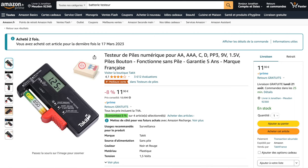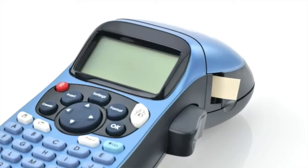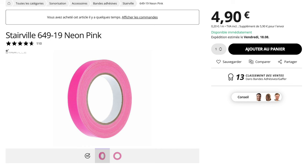To label everything neatly, get a Dymo label maker. Because no, we're not going to write with a marker on a piece of tape. I didn't spend 5 grand on top-notch gear to have ugly labels visible to everyone. I also suggest buying colored gaffer tape, easily recognizable, to mark all the gear — a great idea from a friend of mine, a DJ. It will be very useful to avoid forgetting or accidentally exchanging equipment with the next DJ or band taking over. We got a fluorescent pink gaffer tape for 4.90 euros at Thomann.